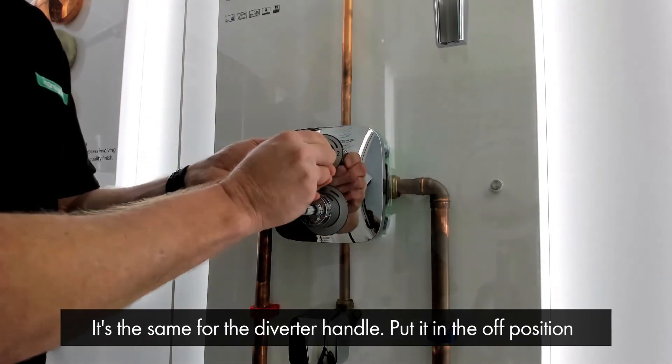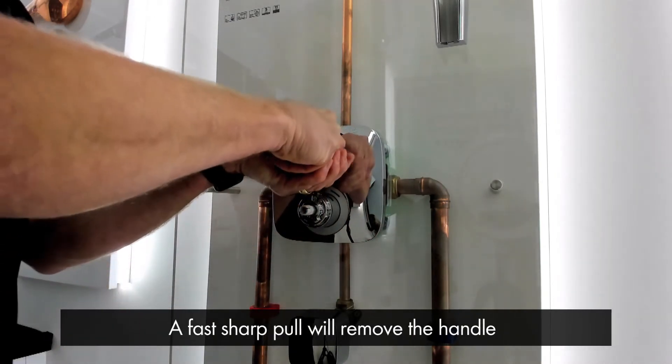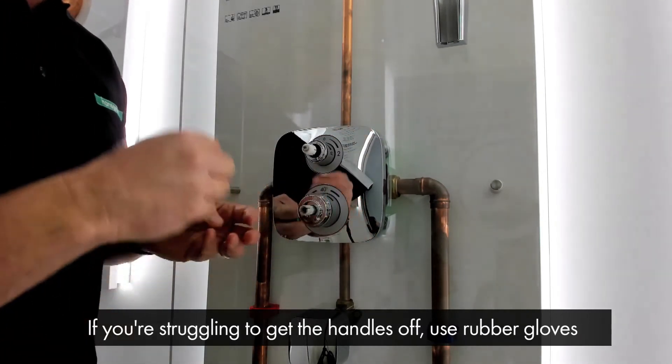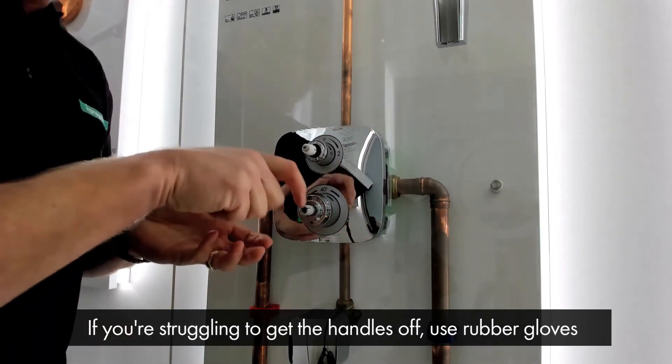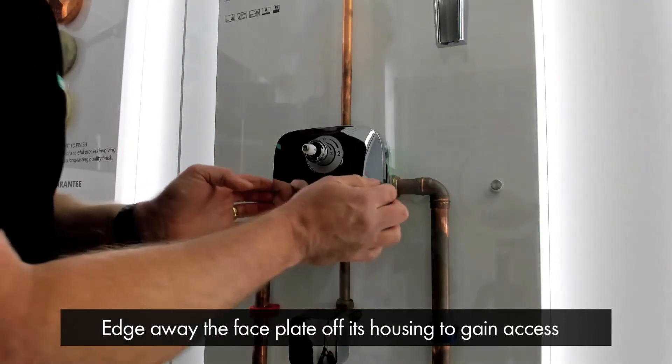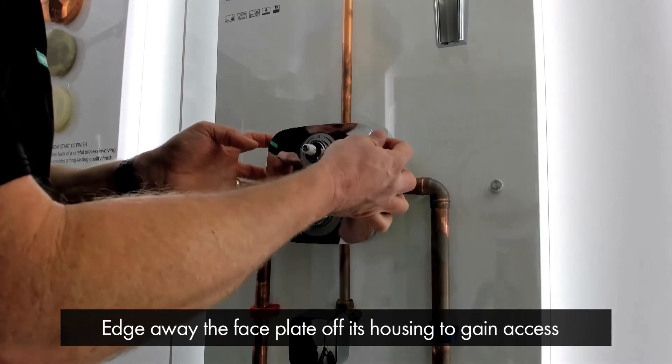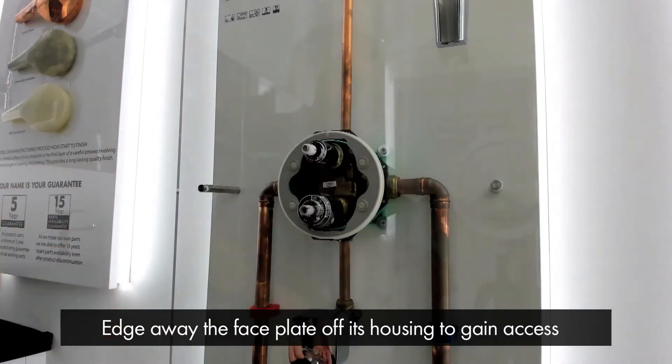It's the same for the diverter handle — put it in the off position and it's a fast sharp pull. If you're struggling to get them off, it's always a good idea to wear rubber gloves to help grip the chrome. You then edge away the face plate off the wall, off its housing, and you can gain access for maintenance.